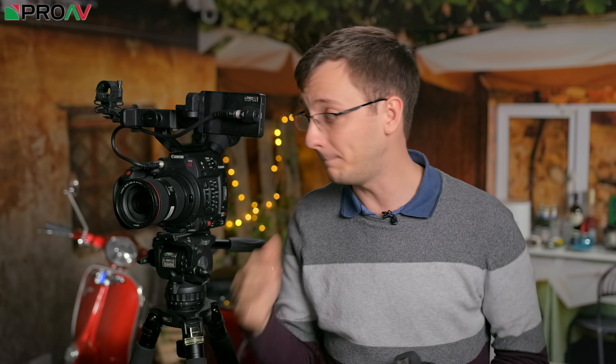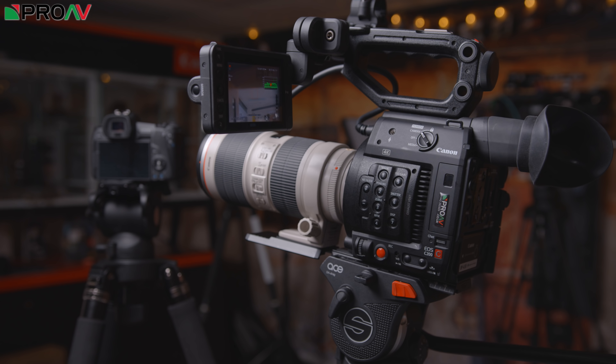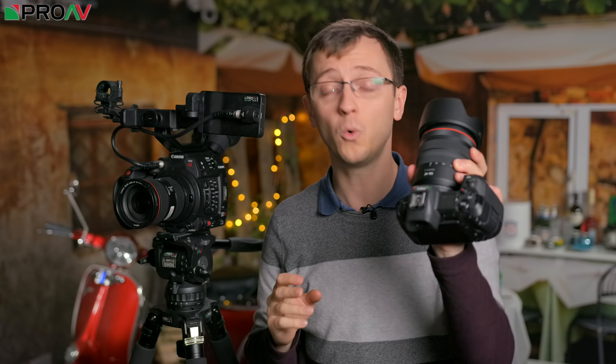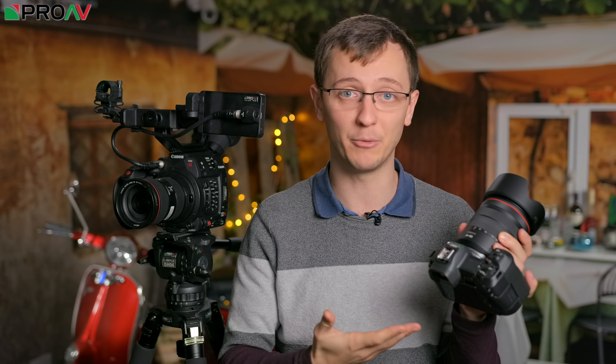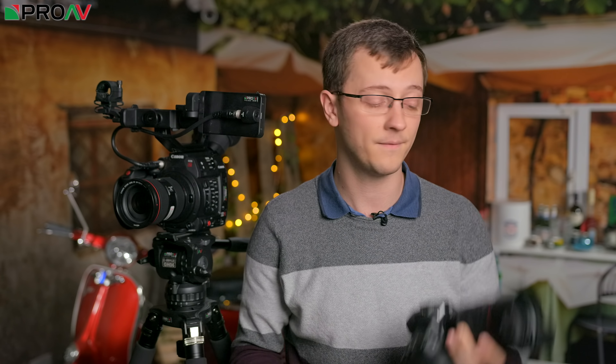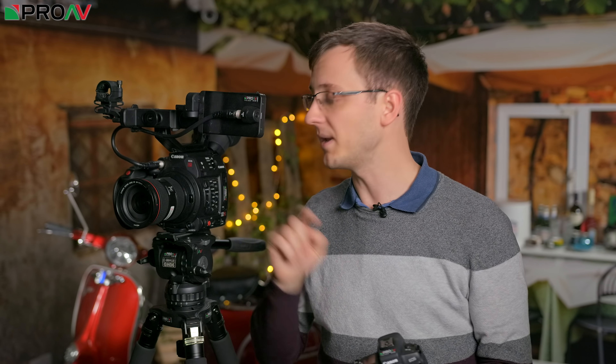Now the best choice for a B camera for the C200 is of course going to be another C200 — then they'd match absolutely perfectly. But the C200 is significantly more expensive than the EOS R and of course it's a lot physically larger. It's great having a small B camera like this because you can just hide it away in your camera bag and only bring it out when you need it. And it's of course a fantastic stills camera as well — that's its primary use — so if you've got to do any stills work alongside your video work or just need some behind-the-scenes shots, the EOS R is exactly there when you need it. So I think it's one of the best options on the market right now for a B camera for the C200.